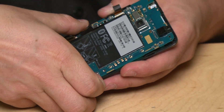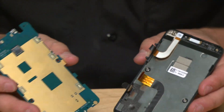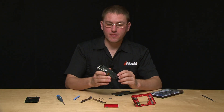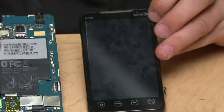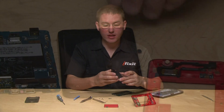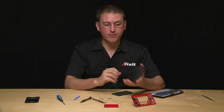Now that those cables are removed we can just remove the entire main board. This is the display assembly — on the front there's glass, behind the glass there's a touchscreen digitizer, and then we have the LCD on the back. I'm going to show you how to remove the glass from the front if you drop the phone.